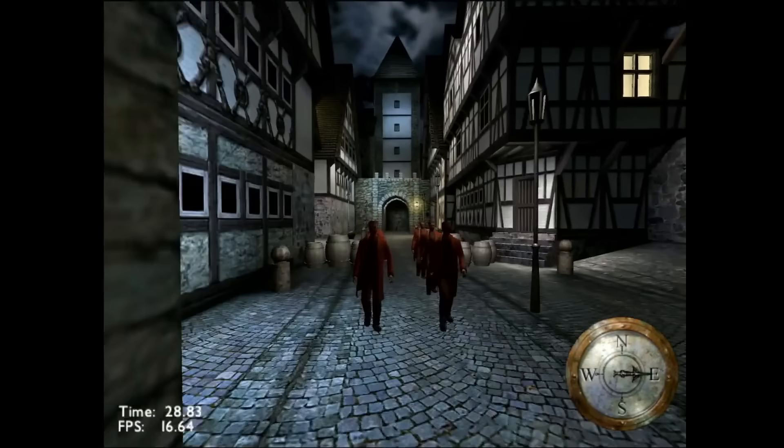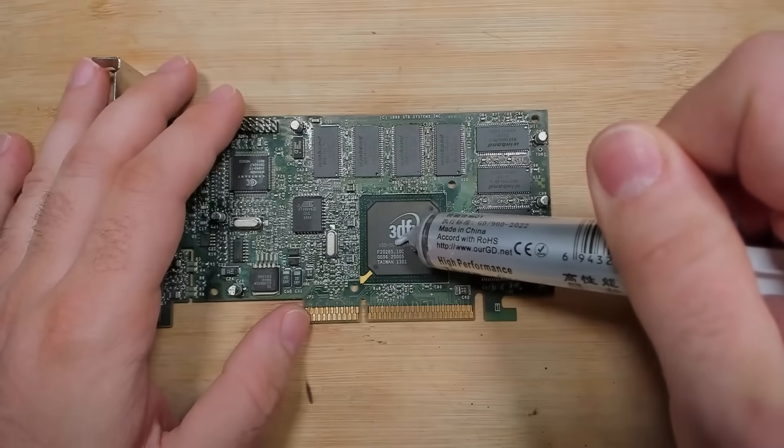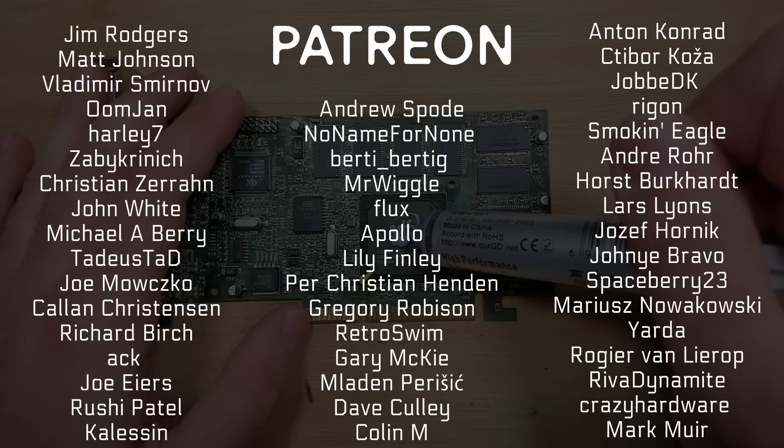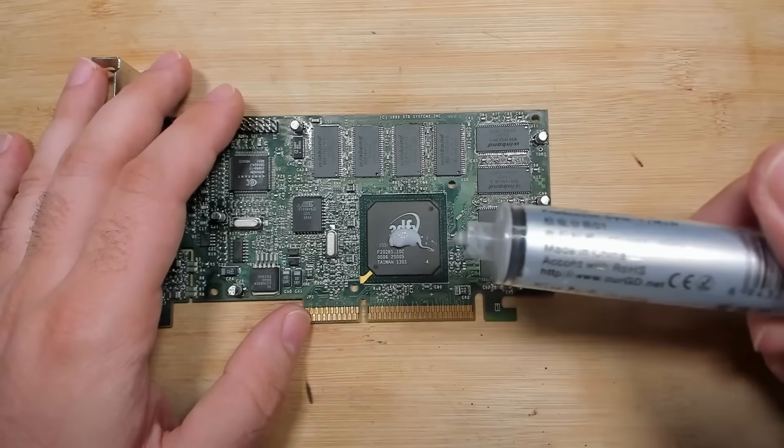This is all I have for you today. Thanks for watching. Subscribe to my channel if you haven't already. If you want to support me, head over to Patreon. Let me know in the comments what you think about this project, and hit the like button. Thank you so much to all my Patreons who are already supporting me, and thank you to PCBWay for sponsoring this video. Take care and bye-bye.